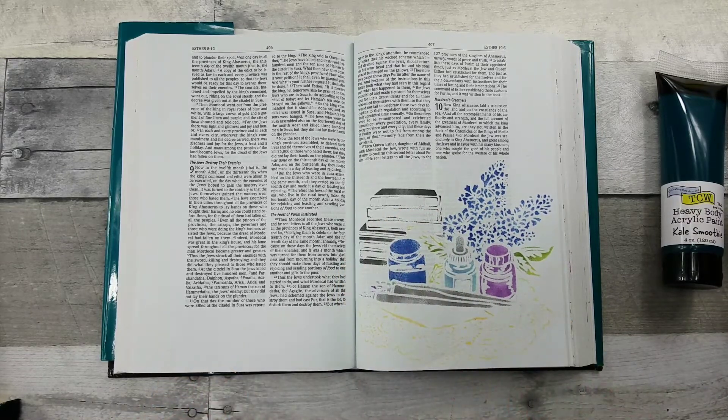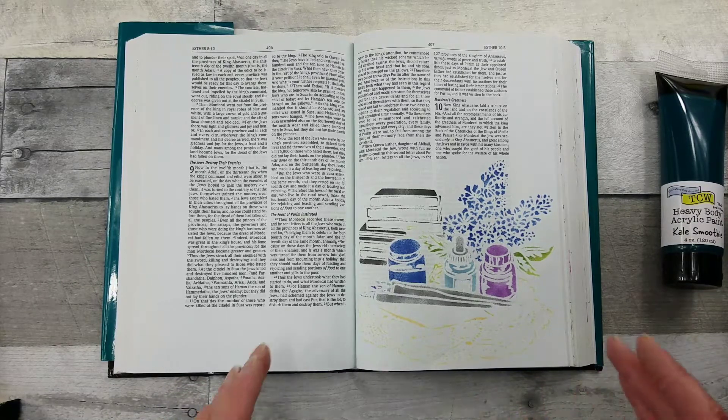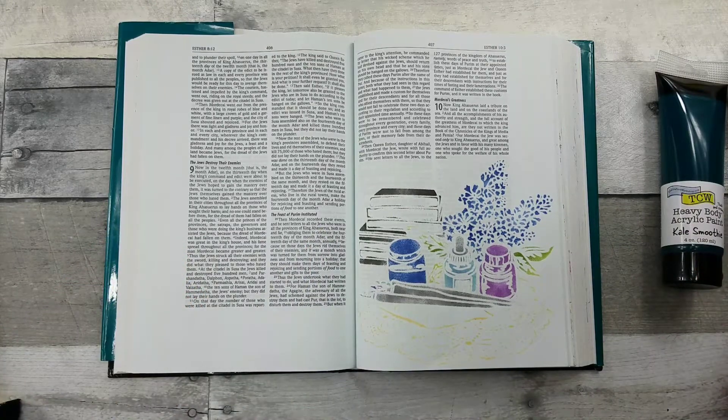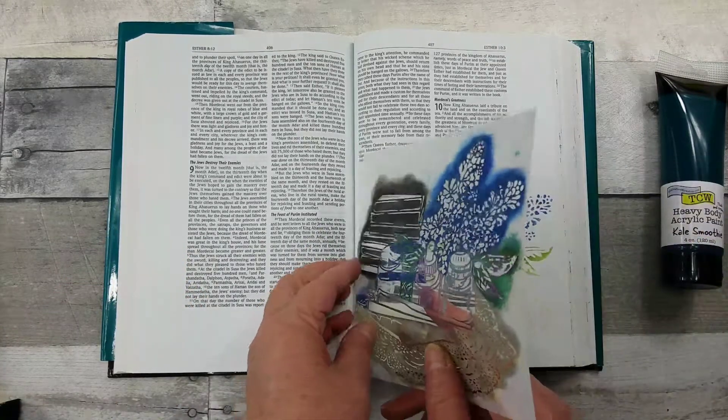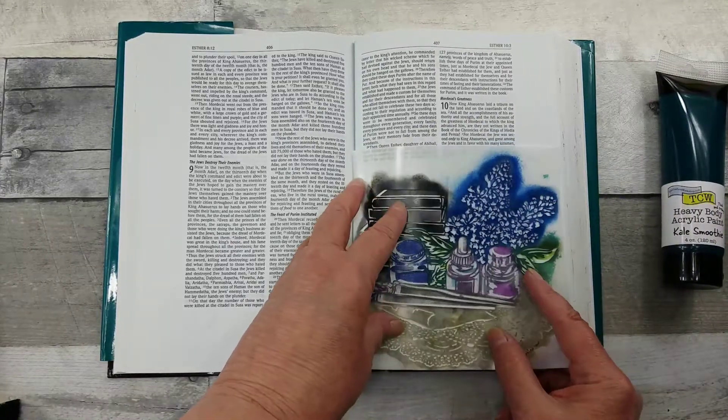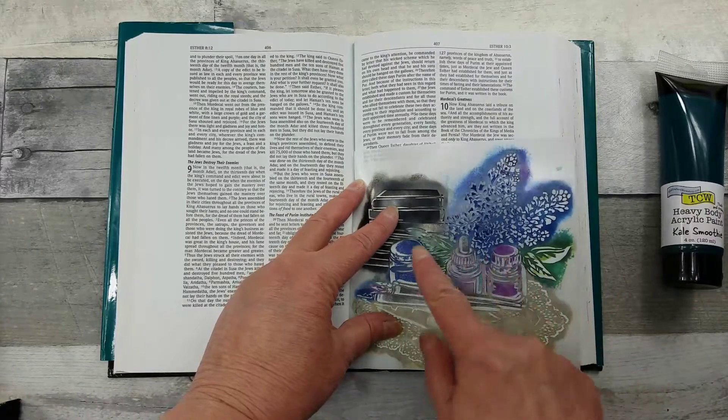If you're looking at spaces in your Note Takers Bible, these stencils you can get in six by six or even twelve by twelve. The other beauty is I was able to tuck that right in there because of the flexibility and got a beautiful image.